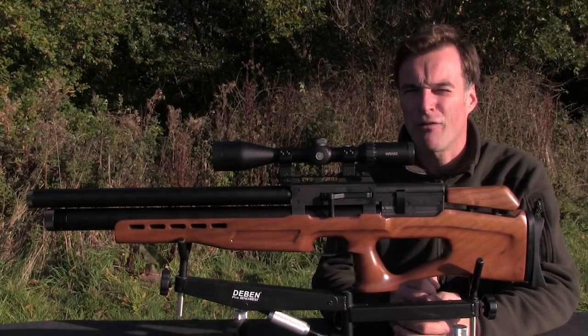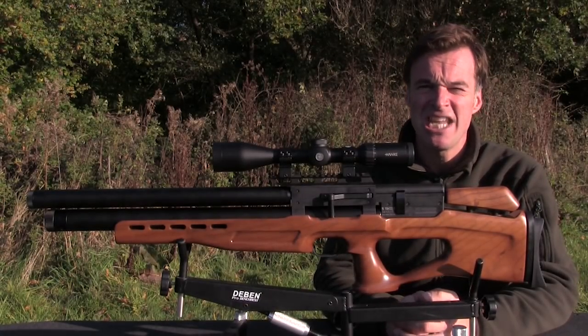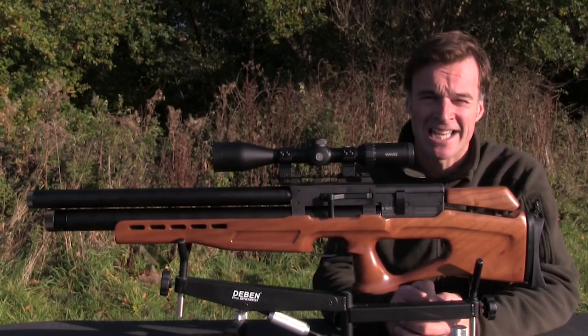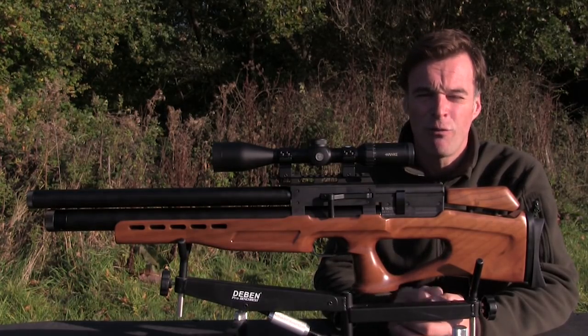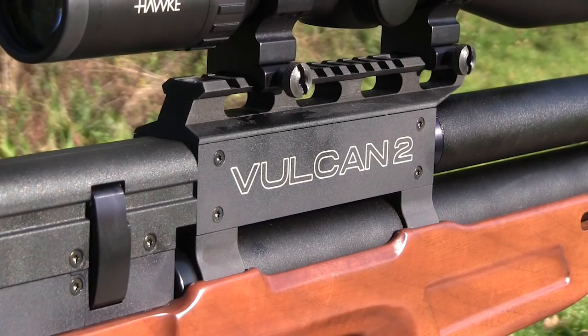This airgun is made in the Czech Republic and the standard of engineering appears to be first class. I also really like the neat matte black anodized finish of the metalwork. It looks classy and low-key and should also do a very good job of protecting it from the elements.